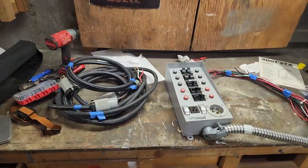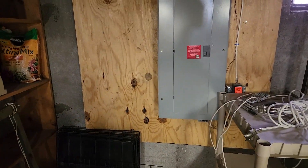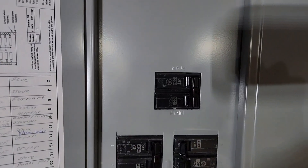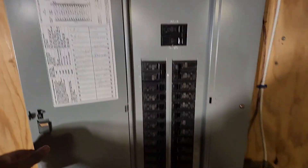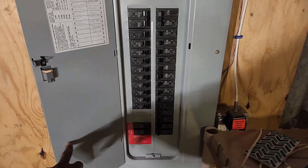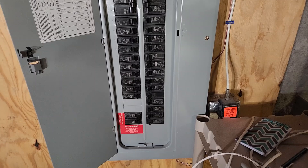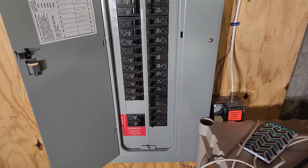This is the first install of our transfer switch. So you got a main 200 amp breaker service with the PV system — solar power — solar panels that are back fed through the panel.